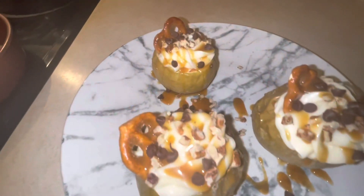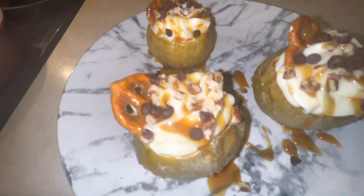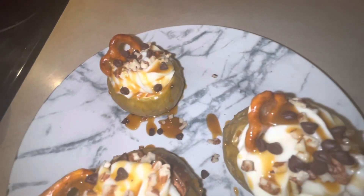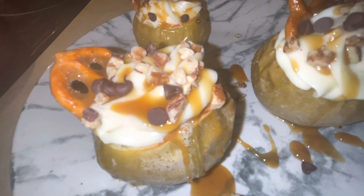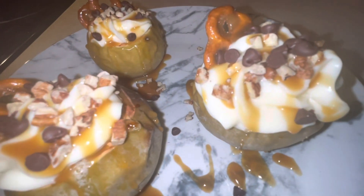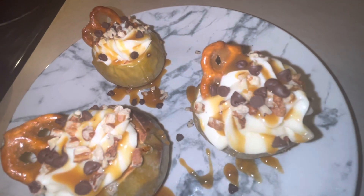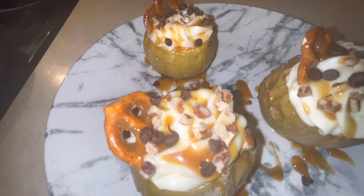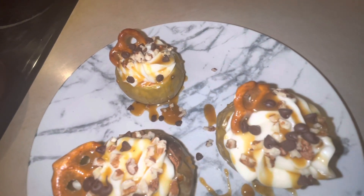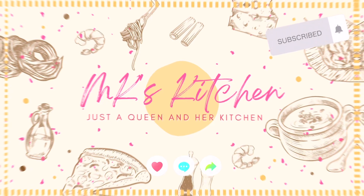Alright y'all, there is our baked apple turtle cheesecake — or our turtle cheesecake baked apples. It looks so good! Well, that's it for today's recipe, guys. I hope you enjoyed. Don't forget to like, comment, and subscribe. I'll see you later on another episode of MK's Kitchen. Bye!